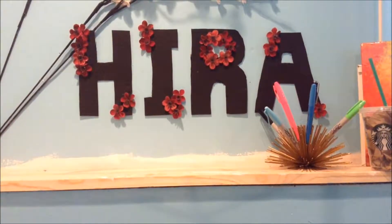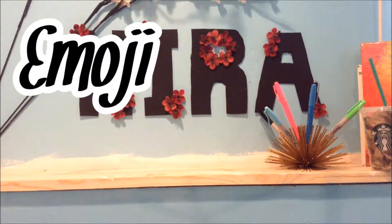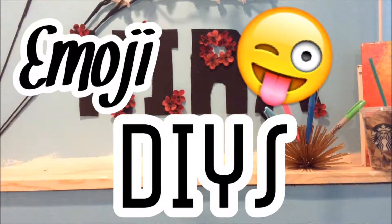Hey guys, it's here from DIY Now, and today we're going to be doing an emoji themed video. I love emojis so much, that's why I wanted to make a video about them. Today I'm going to be making three emoji DIYs — I've seen one or two of them on Pinterest and another one I thought of myself. I really hope you like this, so let's get started.